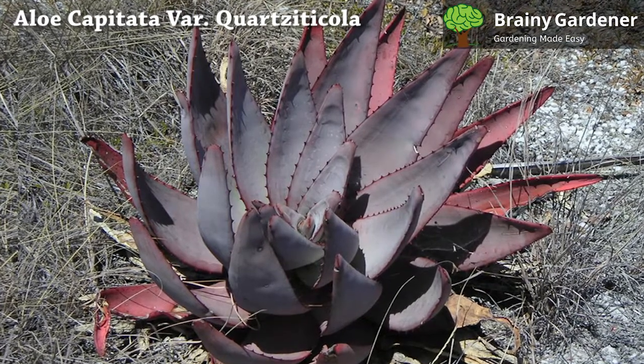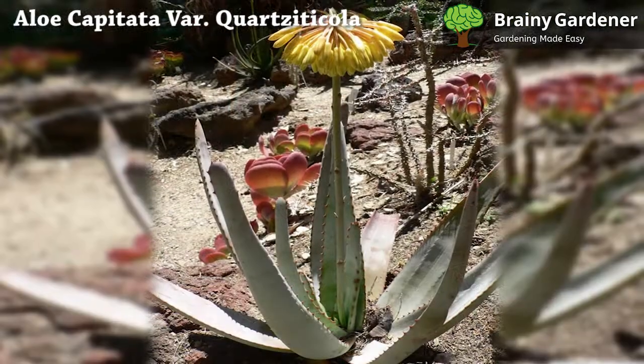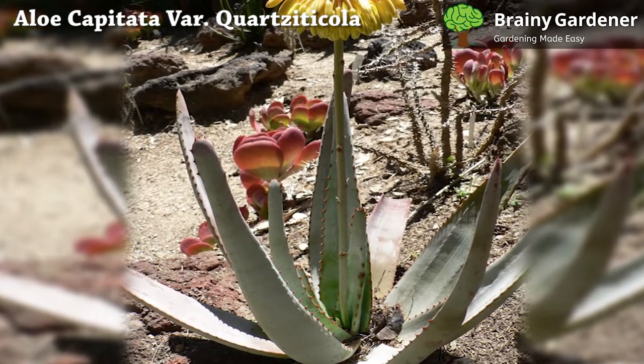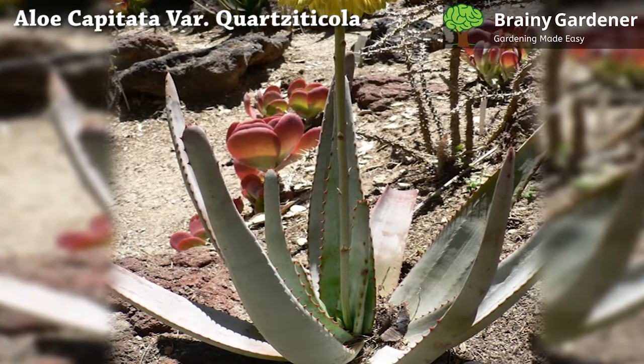Cut away any dead or damaged roots. Fill the new pot with a well-draining potting soil. Place the aloe in its new container. Pack soil around the roots, making sure to remove any air pockets. Water thoroughly when finished.